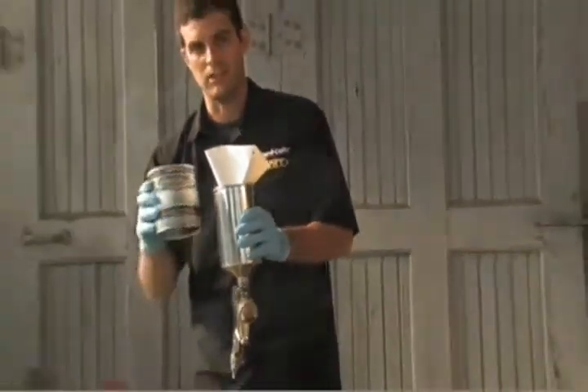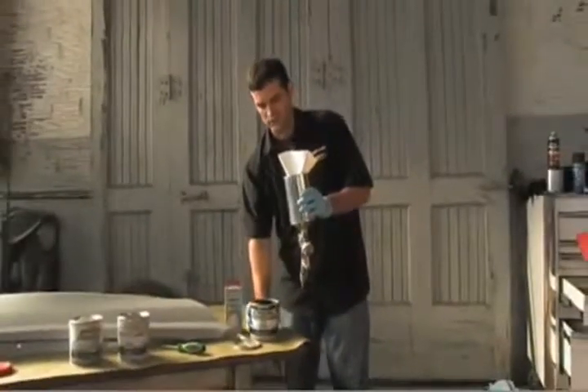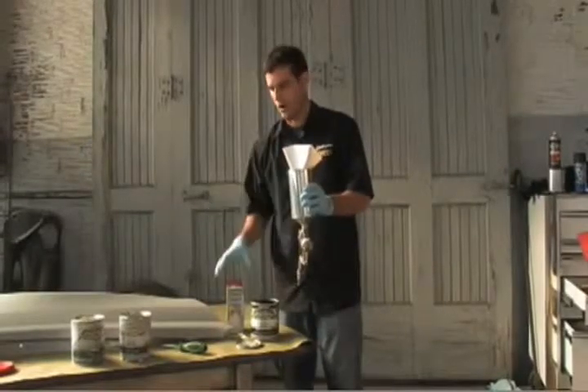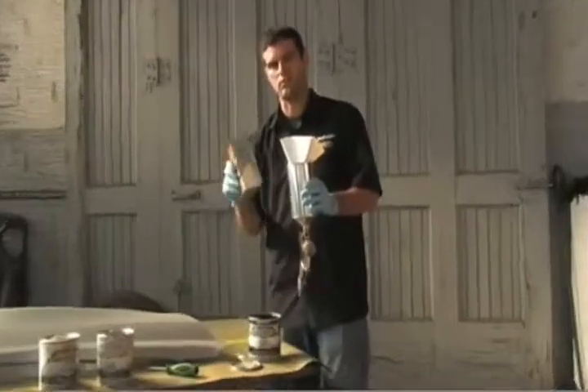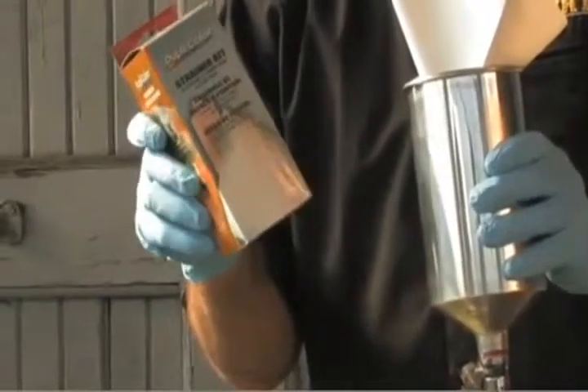I've got some candy base coat in the gun, getting it ready to go. Now you can see I'm using a strainer here. Any of the paints in the candy coat system, you are going to want to use a strainer as you put it into the gun. For that, you can use a dupe color strainer kit — it comes with three strainer cones and three stir sticks.